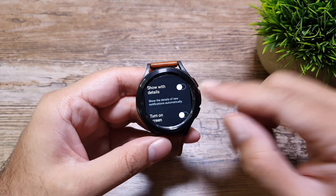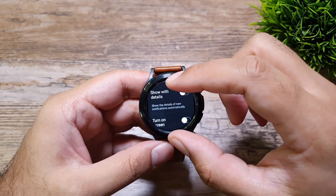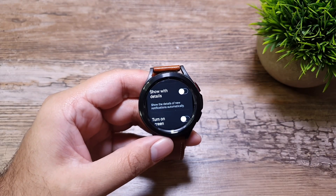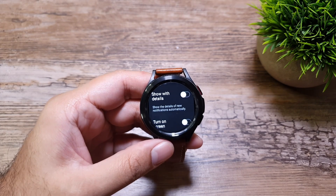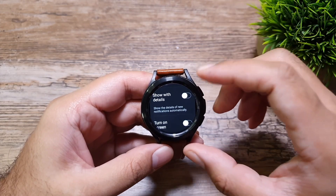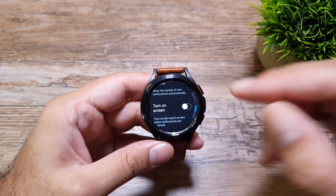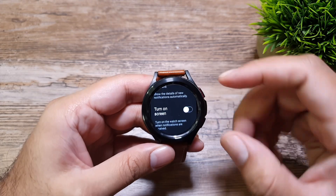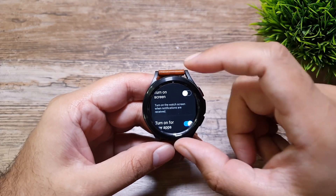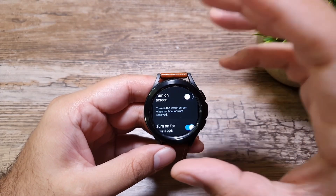Next we have 'Show with details.' If you turn this on and receive a message, it will show the full message content on the display by default. That might be a privacy concern if there are people around you. You can turn this off, and in that case you'll only be alerted that you received a message from a specific contact — the details won't be shown.